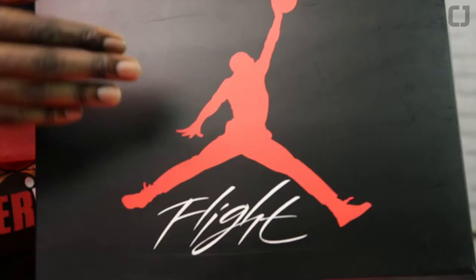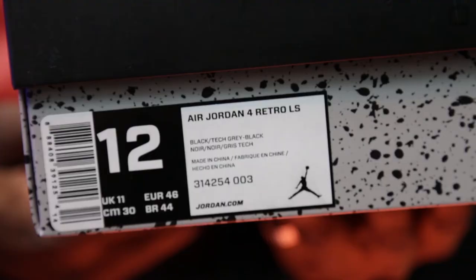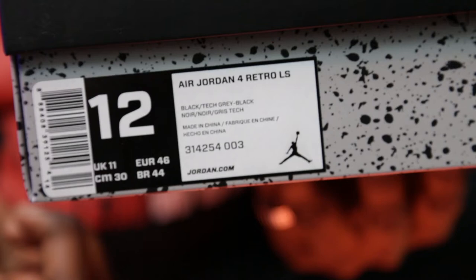The packaging is really, really basic. It is the Air Jordan 4 box. It comes with a standard black lid with a massive red Jumpman and 'Flight' underneath it, and it is a cement grey all-round box. The labelling on this is the Air Jordan 4 Retro LS — LS stands for Lifestyle — and the colourway is Black Tech Grey Black. Now this isn't the 30th anniversary box that we've seen on a few releases this year. They've kept it really original with the Air Jordan 4 box as it is.